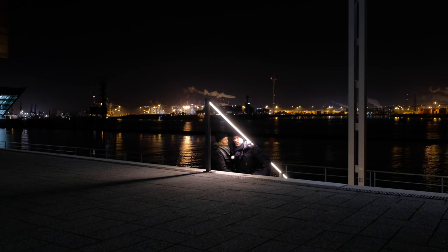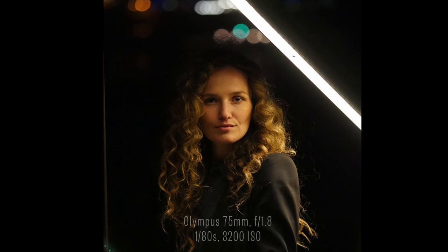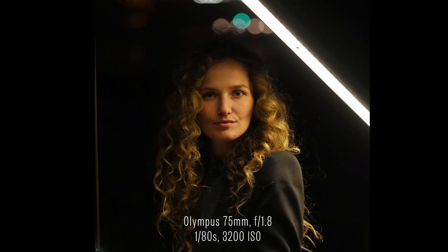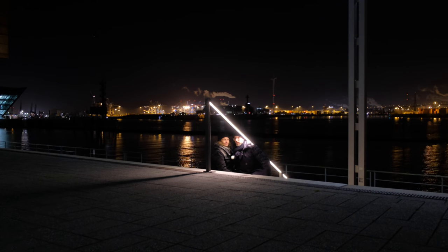And the images — I mean, you don't really have to hide images coming from the GH4, which is obviously known as a videographer's camera. But photos coming out of this are pretty good. I love them.